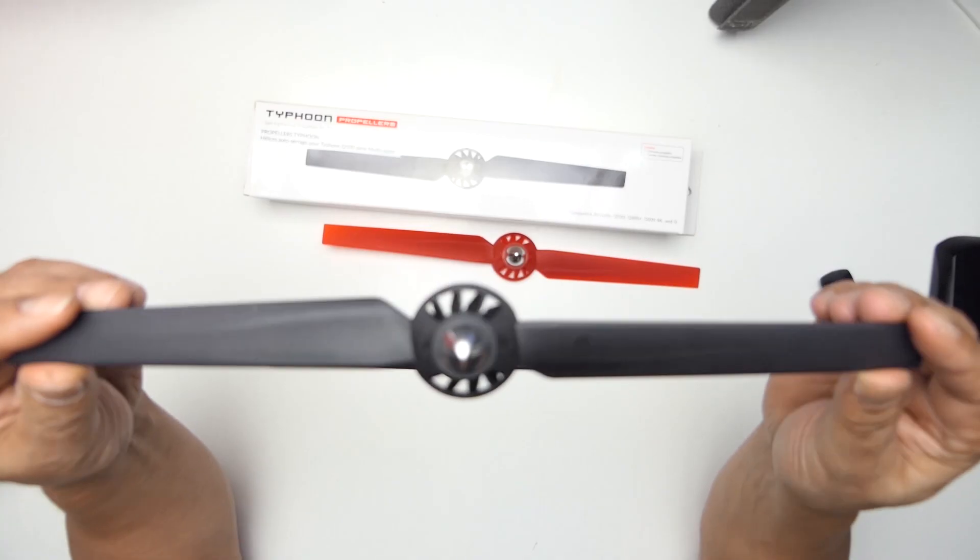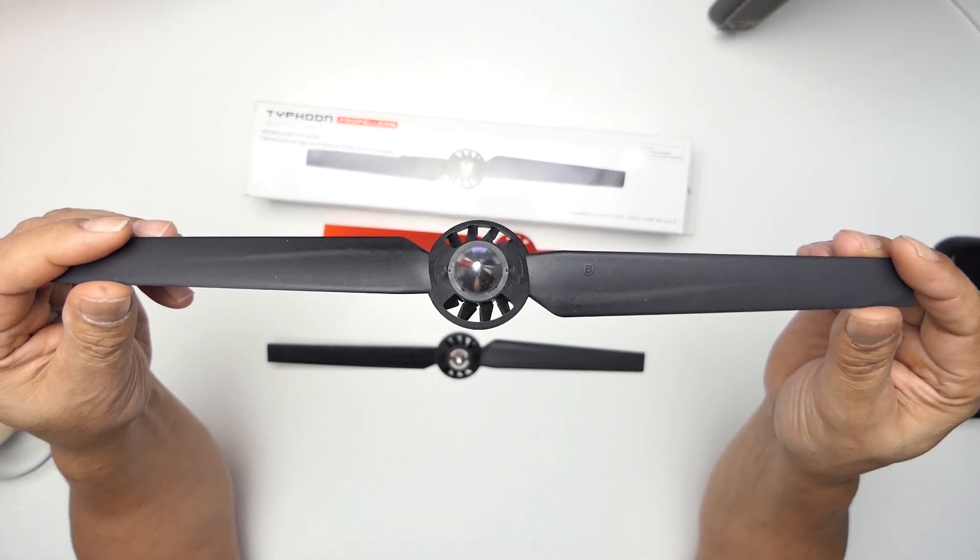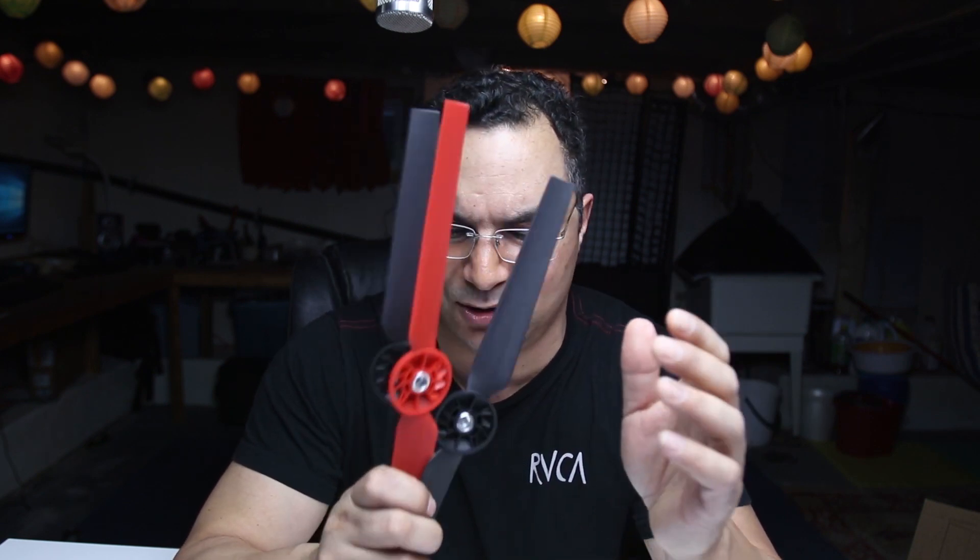I had bought these Chinese generic brand props — and I can tell you with all sincerity, don't buy them. You'll have to either learn how to balance them or throw them away. If you're just a hobbyist, your drone will fly fine — these props are an inexpensive option, like eight props for 12 bucks. But if you decide to do filming, you have to either buy brand name props that are already balanced, or learn how to balance your props.